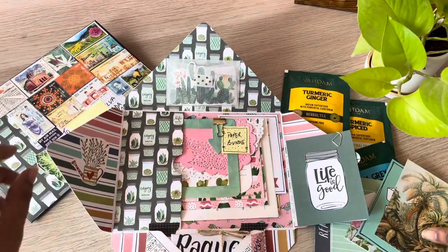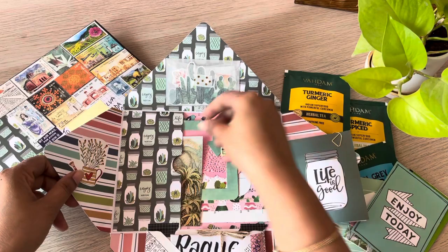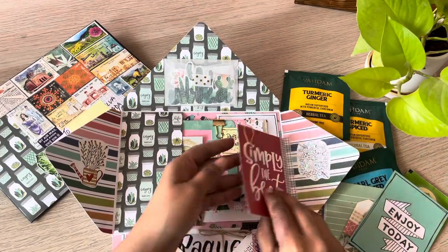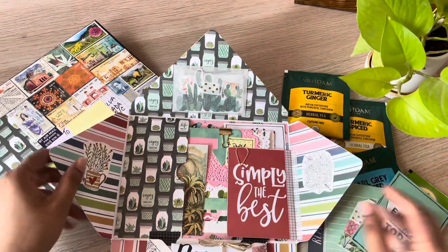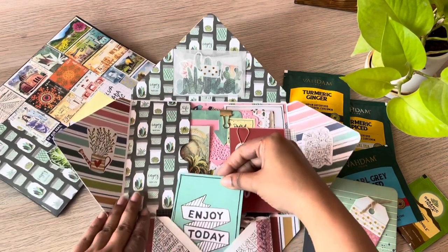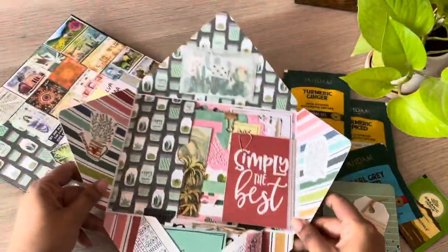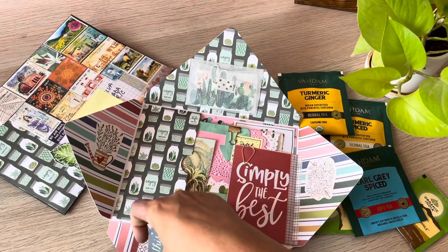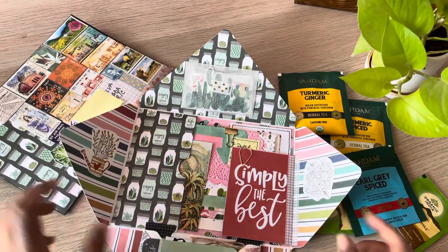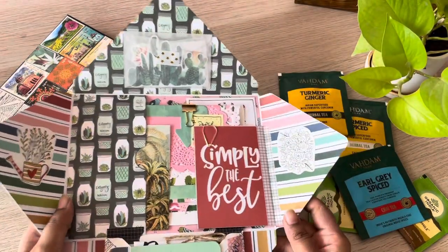I apologize if there's noise in the background — there's a thunderstorm raging outside as I do the voiceover. So these are a couple of project life cards; I have not adhered them down, just used a bit of washi tape to tack them onto the side of this envelope. Two of them are held in place by the paper clip. The side flaps I have left decorative.